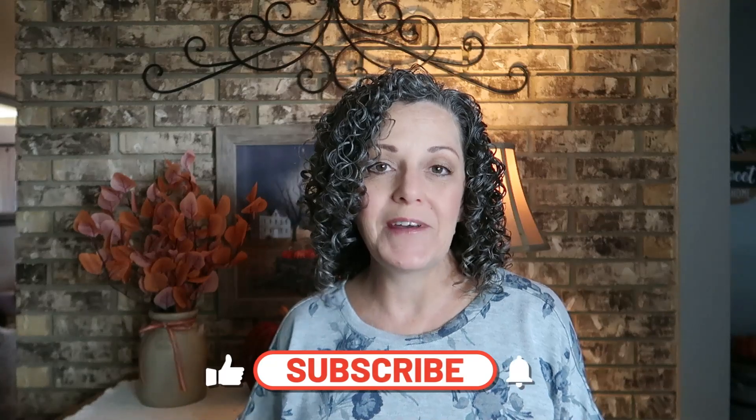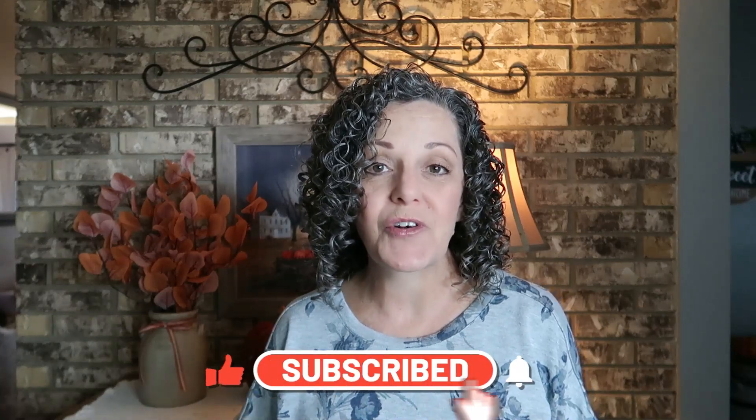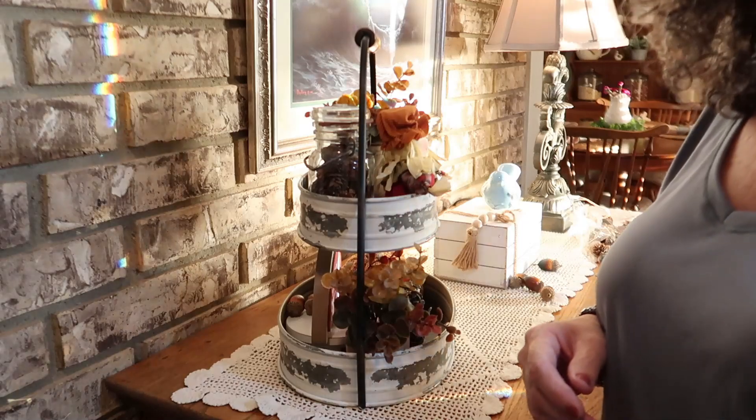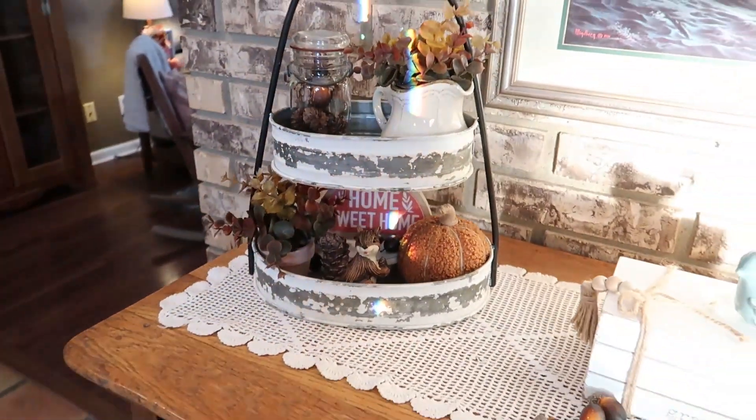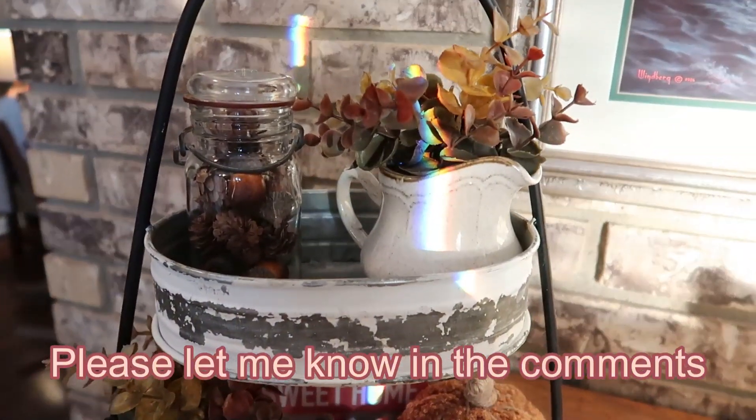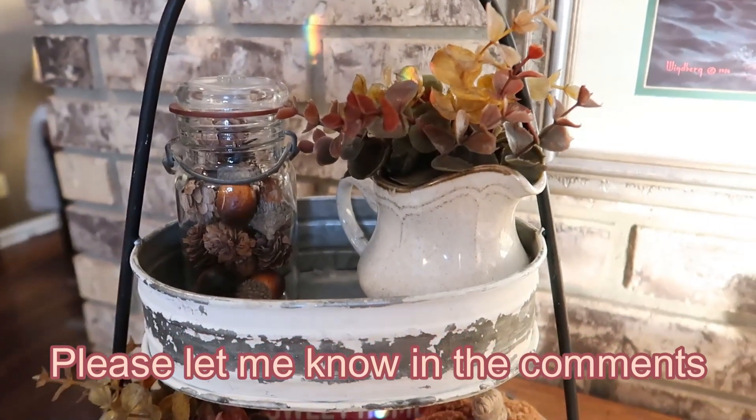If you stuck around till this point and you're not subscribed, I sure hope you'll go ahead and do so now. For those of you that are already subscribed, I appreciate your support so much. If you'd like to continue to show your support, the easiest way is just to give this video a big thumbs up. Now let's take a look at it from the front door — do you think the top would look better without the scarecrow or with?